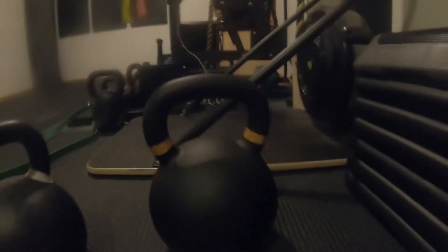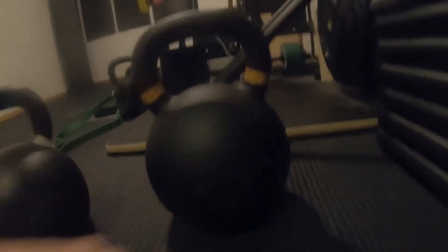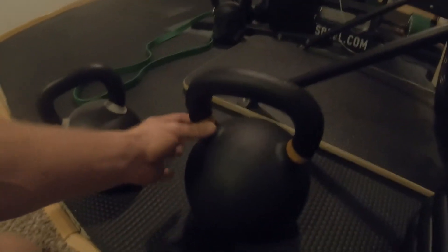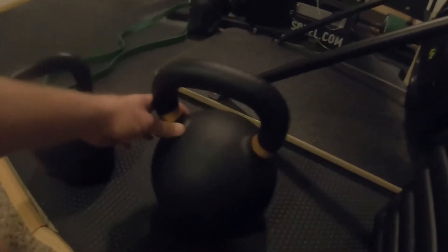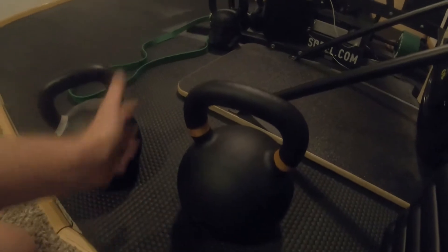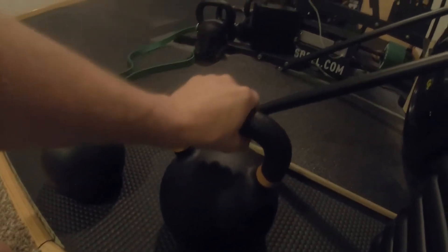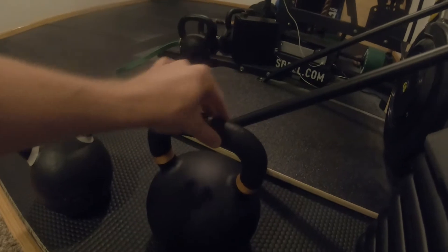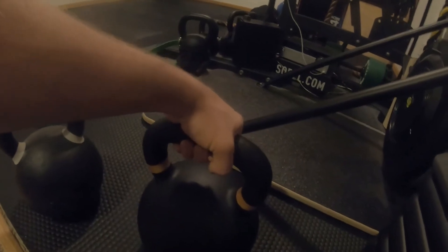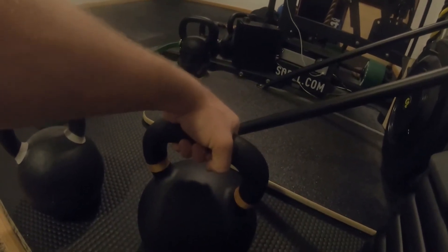I just finished a workout with my new kettlebell here. Nordic Lifting - very nice kettlebell, no flaws or defects in it. It's got the little color coding here just in case you have other ones so you know which is which. Handles great - it doesn't have knurling but it is a little textured. The powder coating has spots where it's thicker and thinner, which gives you a pretty good grip even when your hands are sweaty.